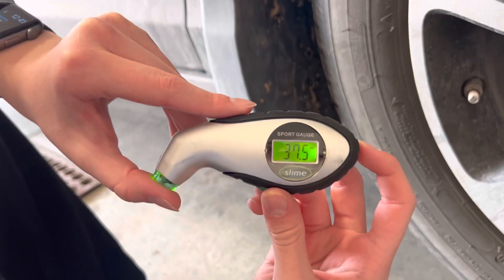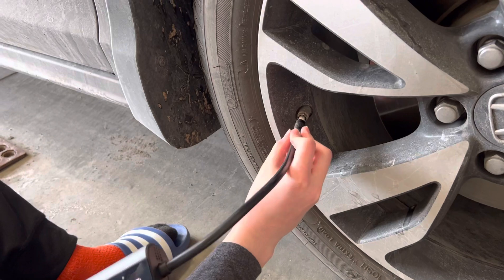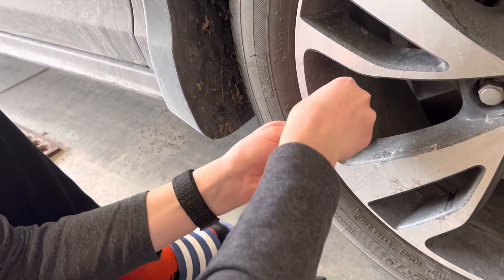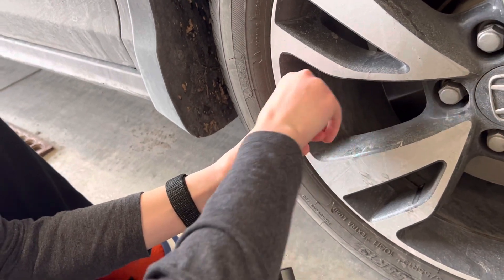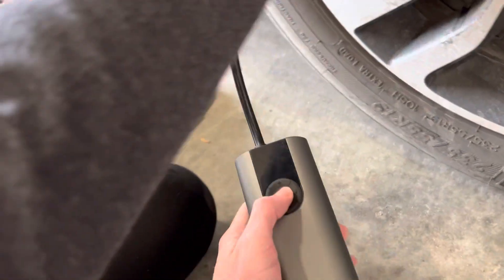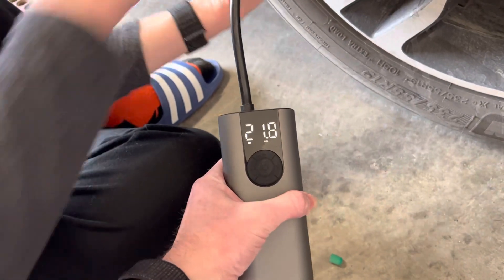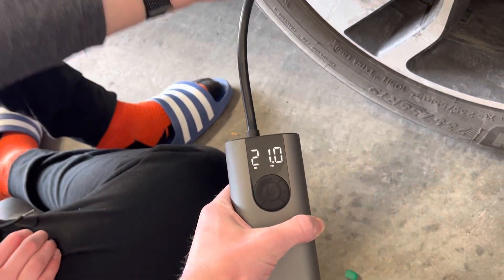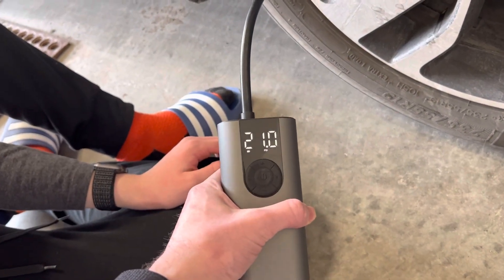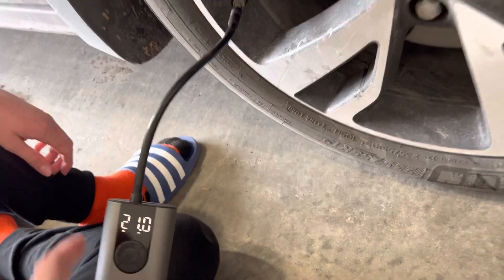It's reading 37.5 PSI. Now we'll put the Cycle Plus on — it pumps up okay, but you have no clue what you're putting in there because the reading doesn't work. We're getting about 21 here, and sometimes it has read as low as 2 or 3 PSI when the actual pressure is almost 40.